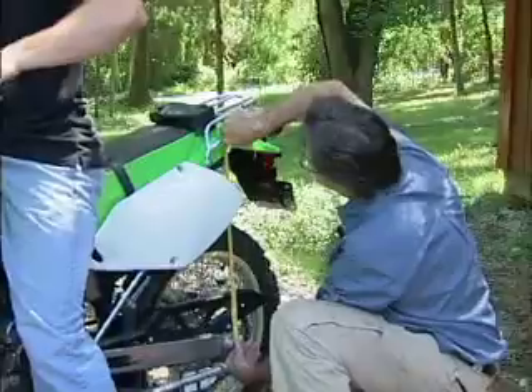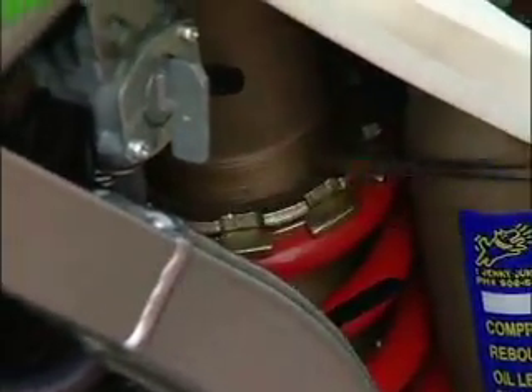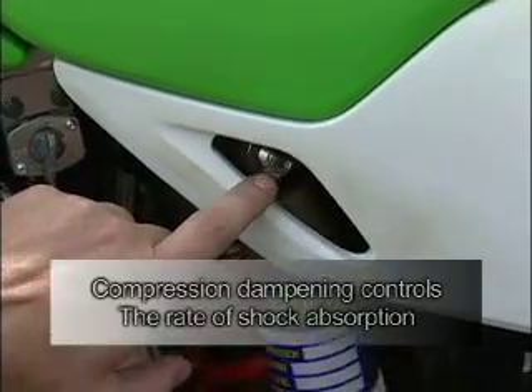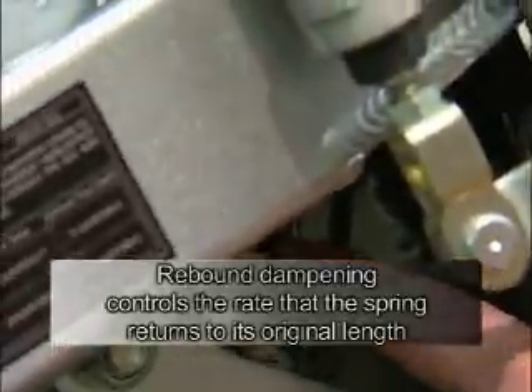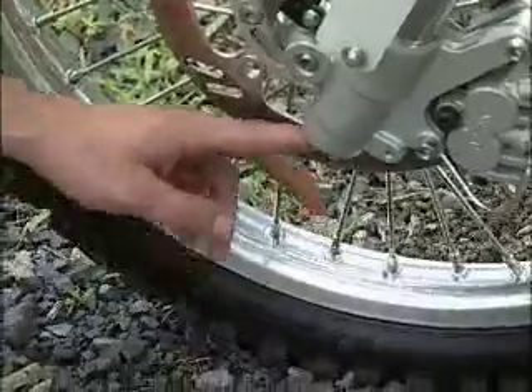490 — exactly 100 millimeters of tension. We just want to get it down firmly. The compression adjustment is on the shock reservoir. The rebound adjustment is at the bottom by the clevis. And the front fork compression adjustment is at the bottom of the front fork tubes.